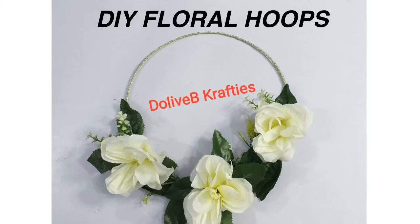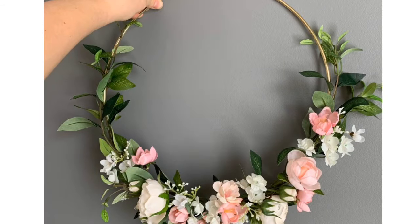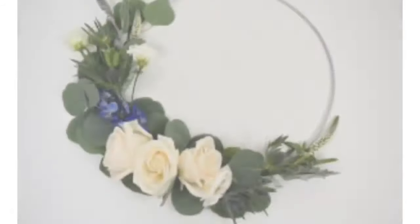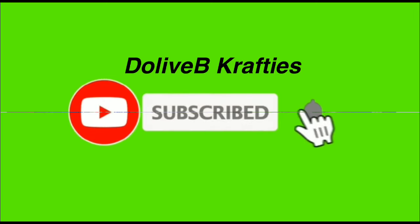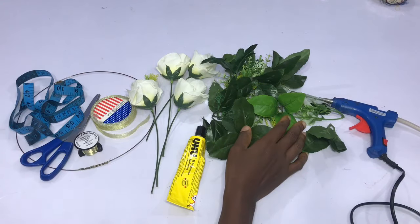Welcome to my channel guys, today we're going to be learning how to make a floral hoop. If you're new, you're welcome. If you're an old subscriber, welcome back. If you're here to subscribe, please click on the subscribe button and the bell icon so you get updates whenever I upload a new video.